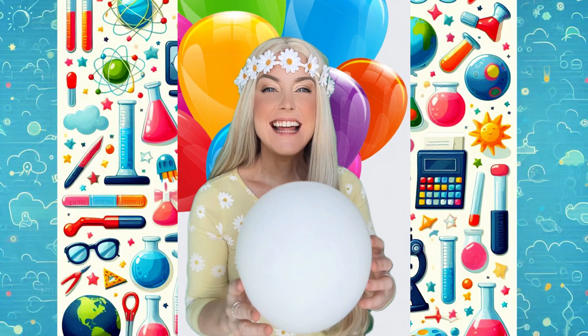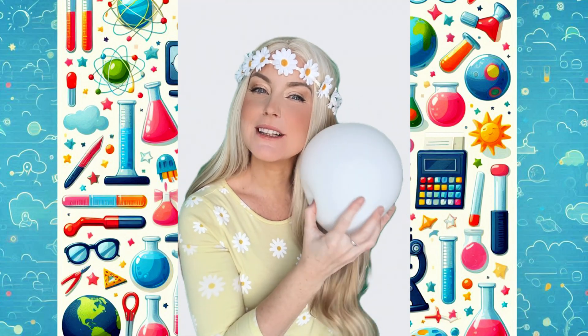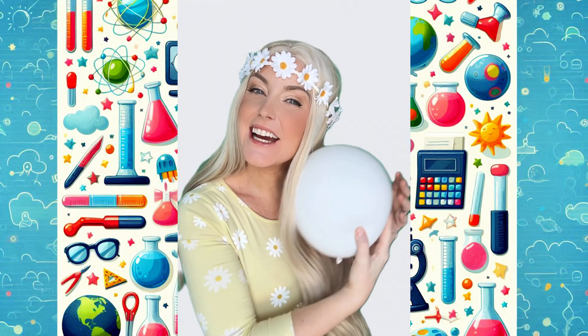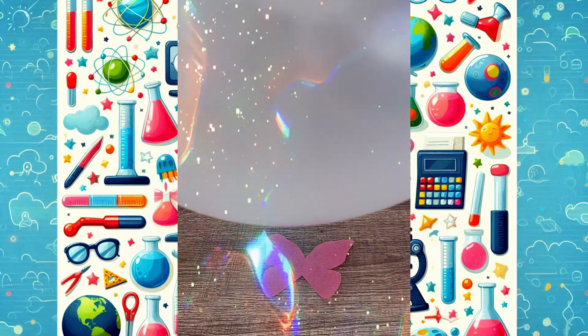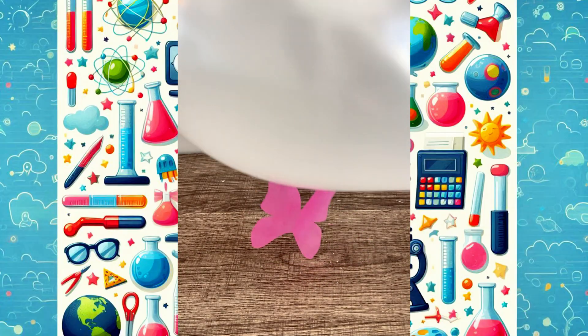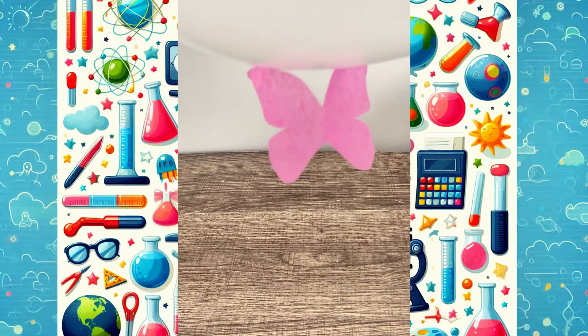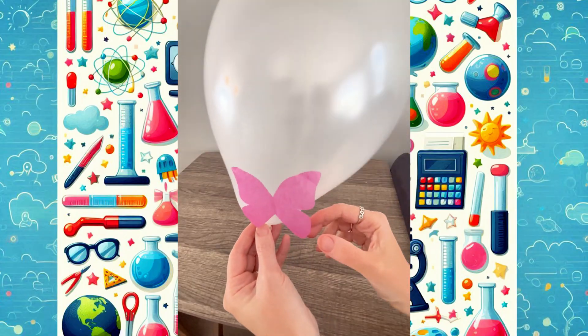Hi friends! Let's do some experiments with static! If you rub a balloon in your hair, it creates static electricity — and that can be fun to play with! Look at this butterfly — it's just a piece of tissue paper, but watch what happens when I bring the balloon close. Whoa! It's flying! It jumps right onto the balloon! And when I pull it away, it gets pulled right back!